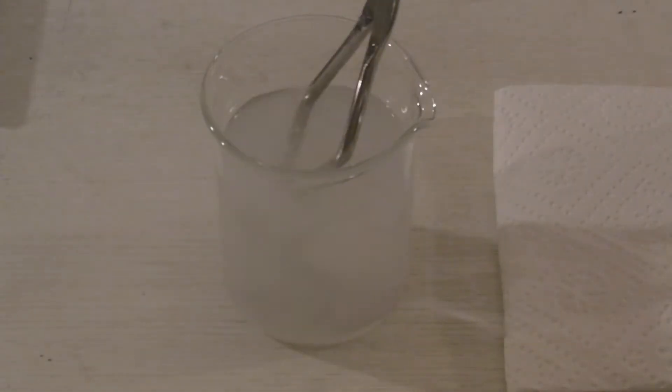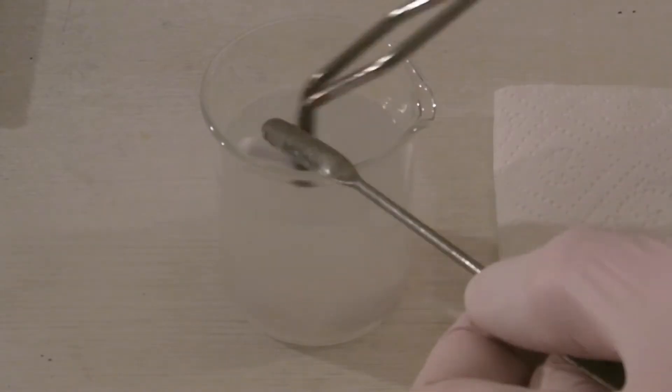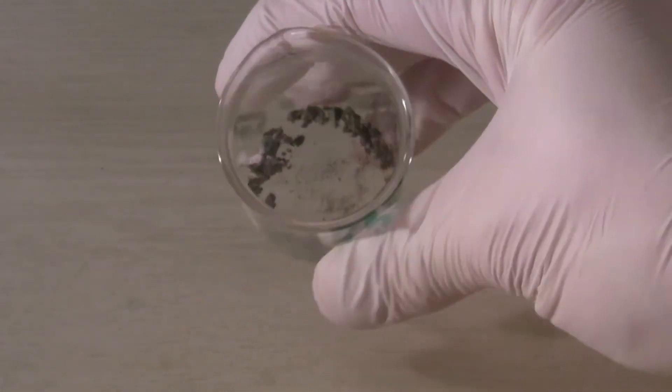I had collected a small amount of silver halide salts, which is why I decided to recover the silver. There are several ways; this one only applies to silver chloride and bromide. It was stored for some time and not kept away from light, so a thin layer of silver had formed on its surface.